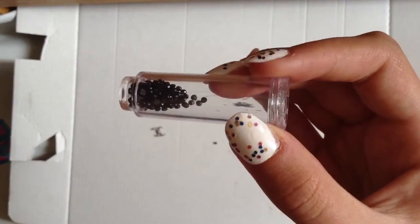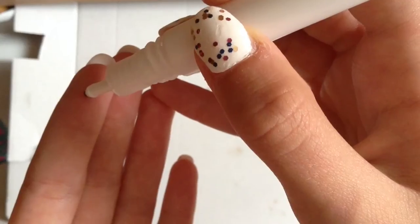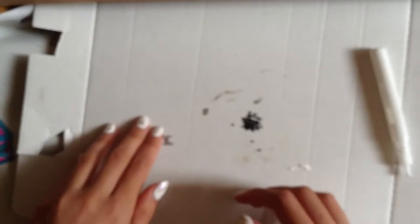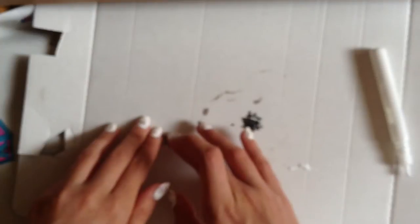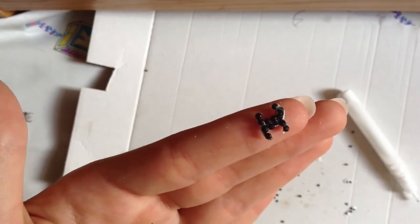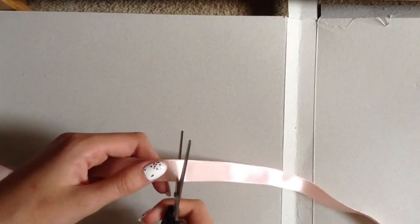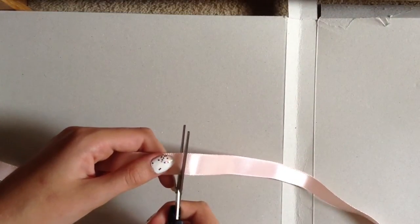Now I'm adding these black rhinestones that I found in a nail art kit, and I'm just going to be gluing them onto the Chanel logo. So this is what it looks like. Now I'm just cutting out where I marked the ribbon.